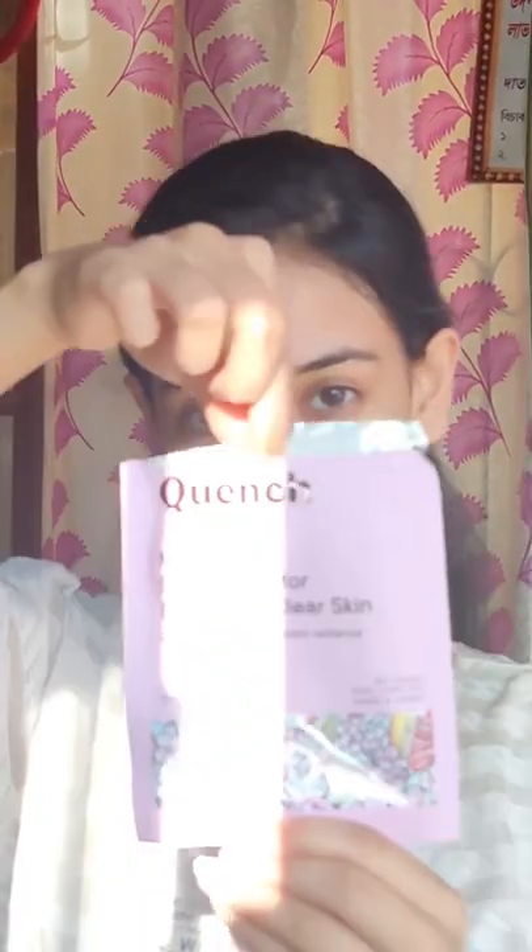Next I'll use the Mon Cherry Sheet Mask. This one is very interesting for me because it has cherry blossoms in it. I'll keep it on for about 20 minutes and once done, I'll massage the remaining serum until it totally gets absorbed. By the way, this was one of my favorites.